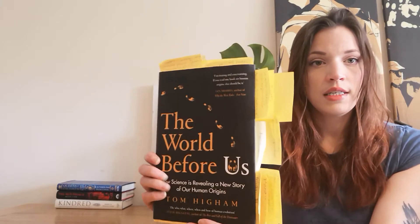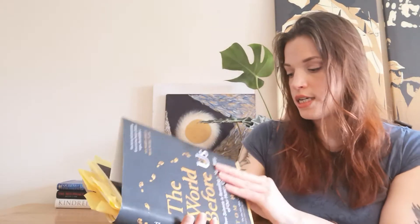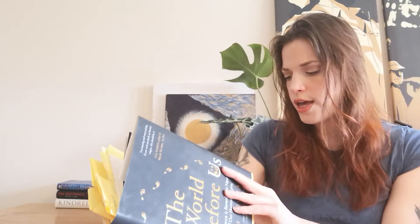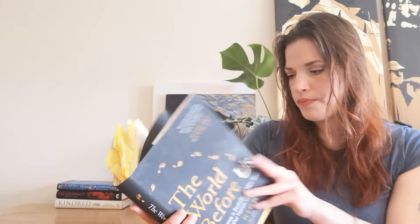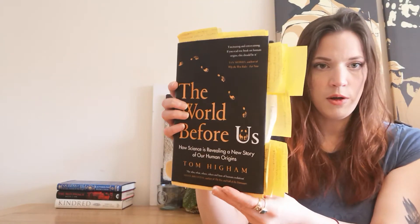So this was released this year in March in the UK and it is by Viking, an imprint of Random Books.